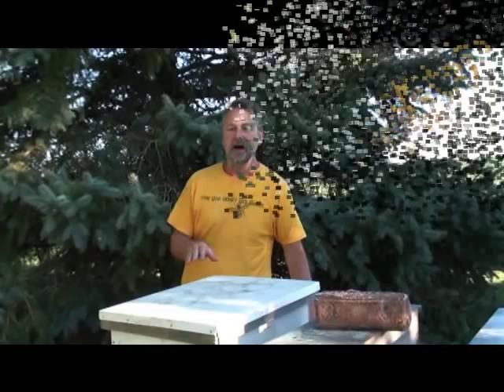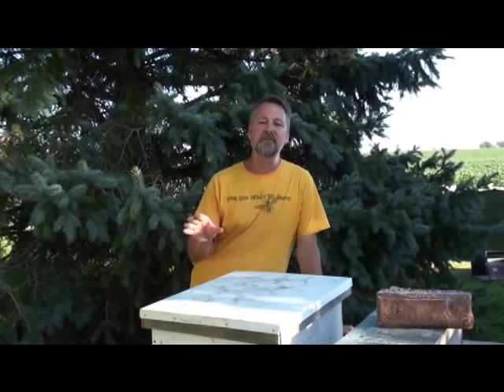Strong colonies do a great job at defending against wax moths, but be aware — wax moths can kill a strong colony. Fishermen love the greater wax moth larvae for bait, so it's their friend, but for the beekeeper it's our foe. In this video I want to describe the wax moth activity in the hive, what to do when you see it, and what you can do to keep it from happening. A strong colony does well to kill the wax moth — they won't let the eggs develop into larvae, and sometimes they even keep the moth from flying in.